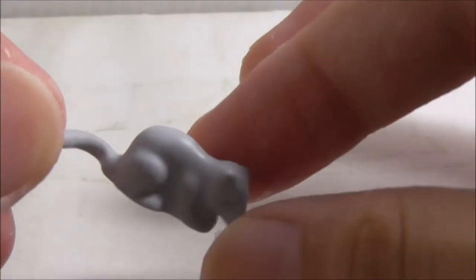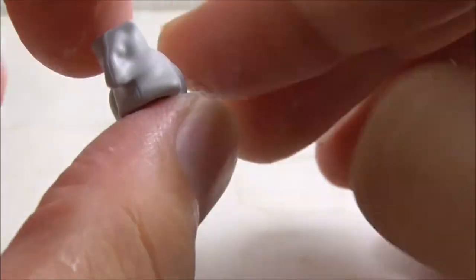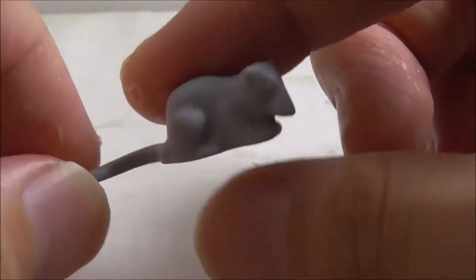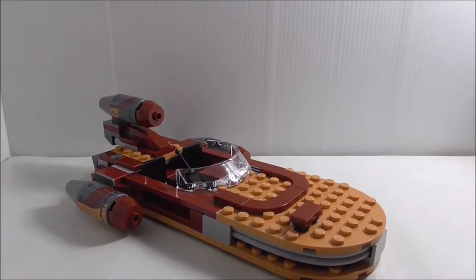This set also includes a small little rat — not sure what a Star Wars rat is called — but it's a nice mold to get. And this is the Land Speeder build itself.